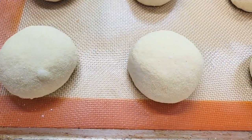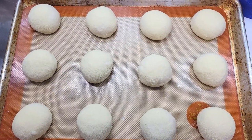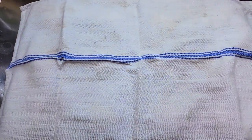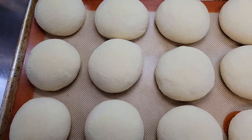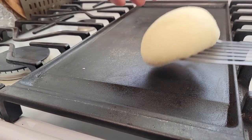Give them space to proof because they will double in size. Removing them straight from the fridge, with my house at 72 degrees, it took around two hours for them to proof and double in size — just like so. Periodically check on them to make sure they don't over-proof.